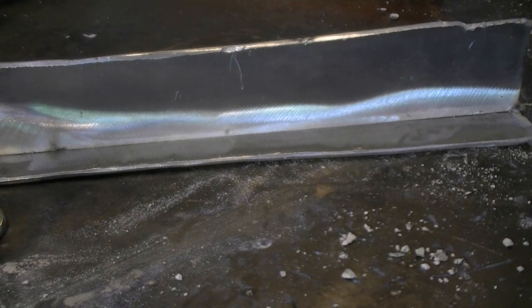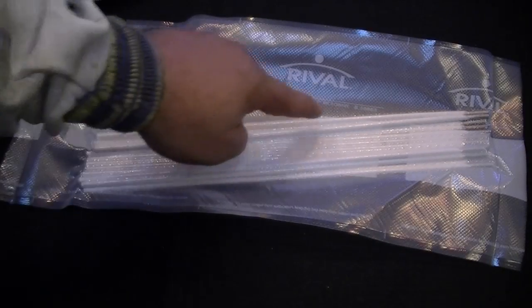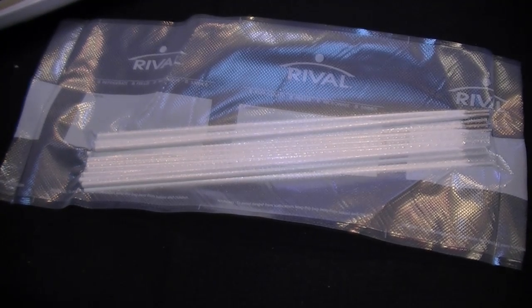Although you don't see much penetration on the backside, the weld has been fully fused at the root. Remember that the electrodes are hygroscopic and will rapidly absorb moisture. It's a good idea to seal the remainder of the electrodes with a vacuum sealer to keep them from wasting.